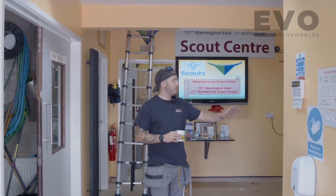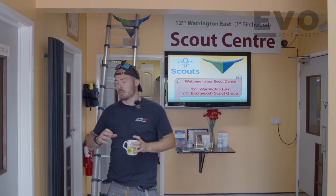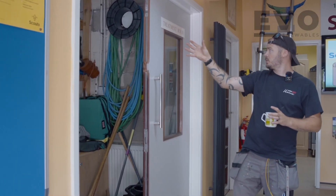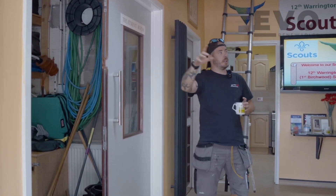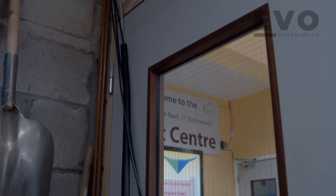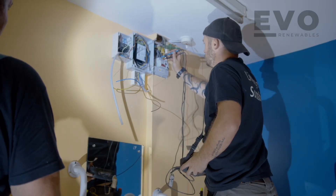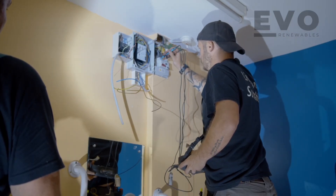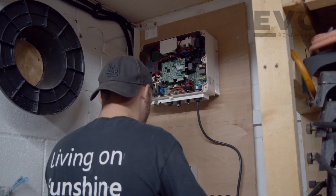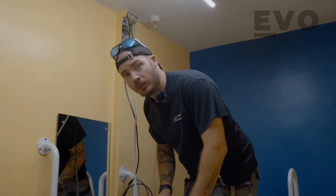We've got the main supply coming from the disabled toilets down here, and we're going to be fitting our inverter and battery setup in this storeroom. Cables have been brought over through the loft space, which we've already got in and ready. Now we just need to work on both ends — we're going to sort out the fuse board side with the CT clamp, and the inverter side with the isolators, generation meter, and battery.